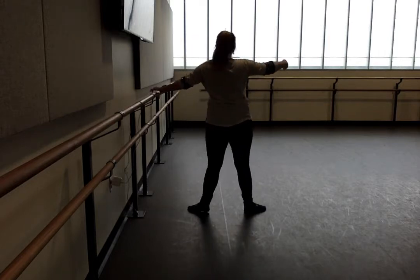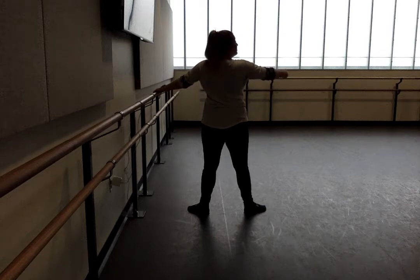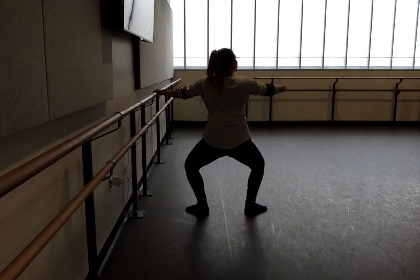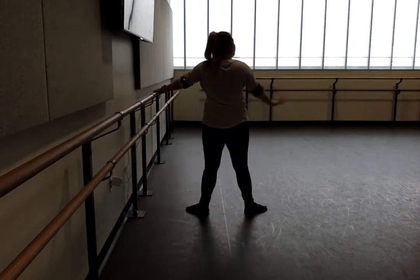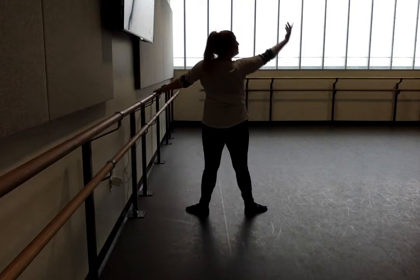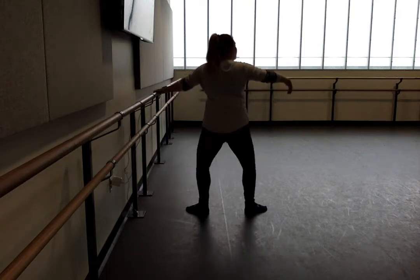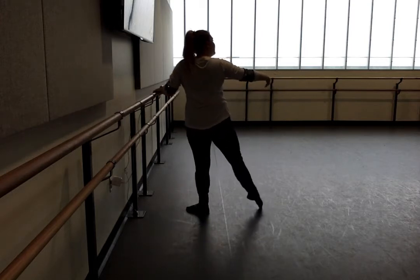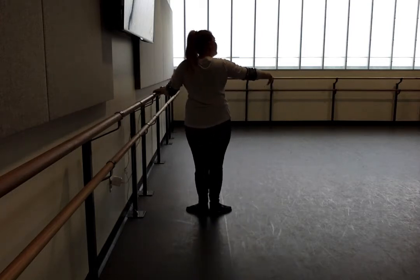Point second. Lower heel. Ready. And demi plié, and straight. Knees turn out, and straight. One, two, three, four. Demi plié. Straight. Demi plié. Straight. Point second. Close.